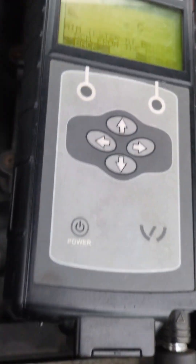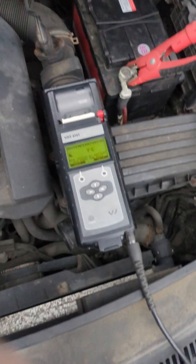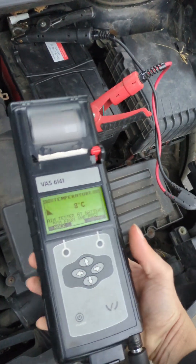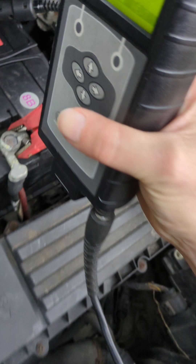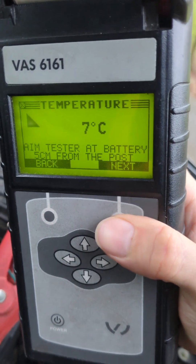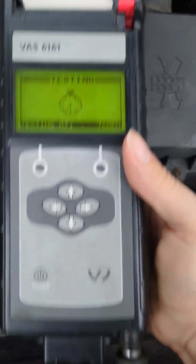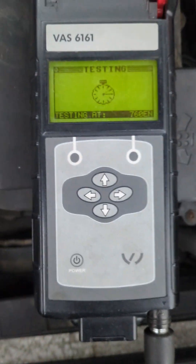Next it asks us to check the temperature of the battery so we can get an accurate reading based on the temperature. The sensor is in the bottom left hand corner. Point that at the battery five centimeters away from the post and confirm, and it will now test it at the temperature it's recorded.